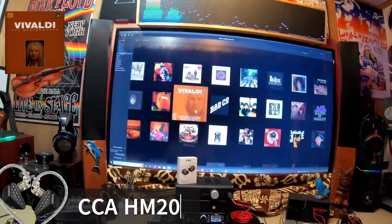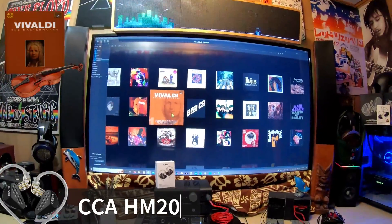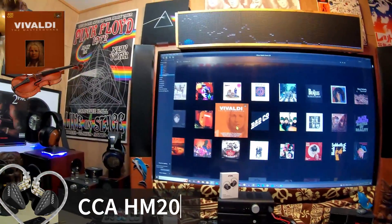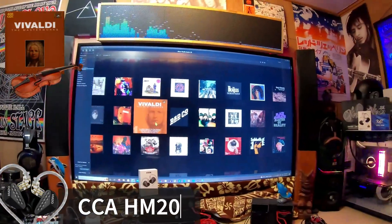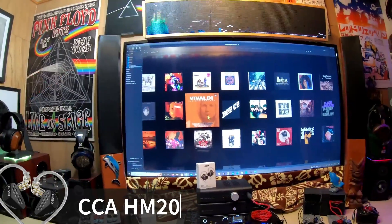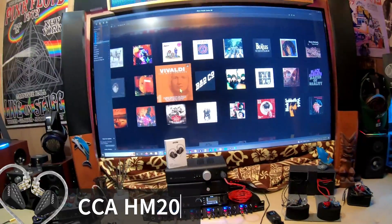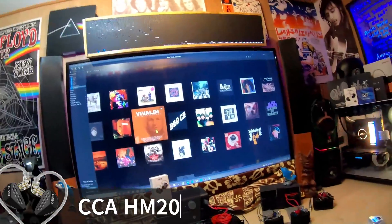If you're into classical music, this might not be for you. If you're into rock and roll with a lot of vocal-centric stuff, female vocals might be a little off. Male vocals, not so much. If you're into EDM, trip-hop, hip-hop, or reggae libraries, this would definitely be something to consider — it's got plenty of energy, a dedicated driver taking care of it, and the treble is not overly boosted to compensate. The bass is ever-present; whenever there's anything going on in the low end, it will dominate the replay. So that's the CCA HM20 — an eight-driver set, single dynamic and seven balanced armatures. That's my opinion on it, and I'm out.